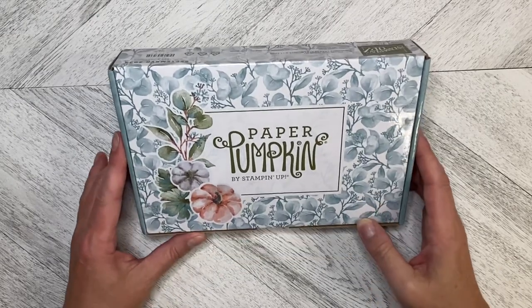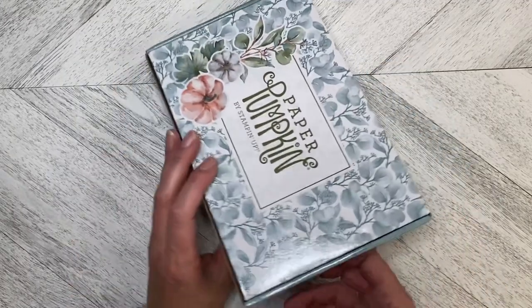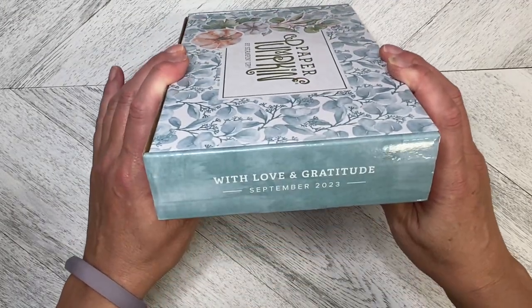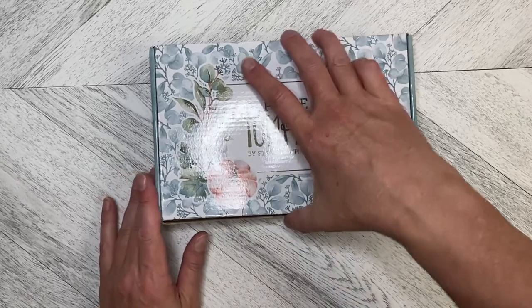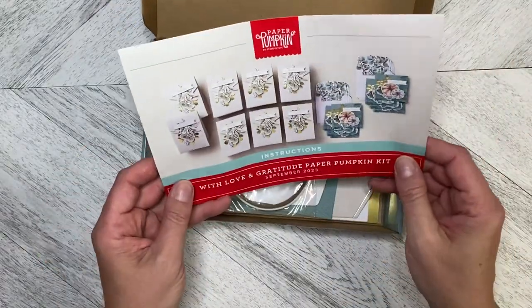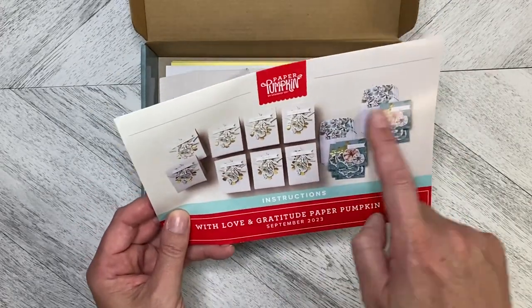Hello and welcome back to Wireman's Whimsy — it's Paper Pumpkin time again! I've got the Paper Pumpkin kit by Stampin' Up. It is the 'With Love and Gratitude' September 2023 kit. Isn't this just the most gorgeous box? Let's open it up — we've got our instructions, and we can make eight little gift boxes and eight little cards.